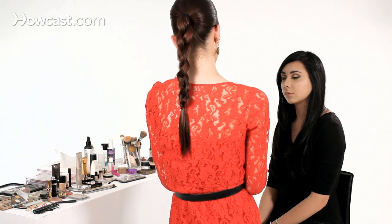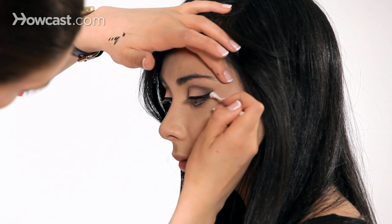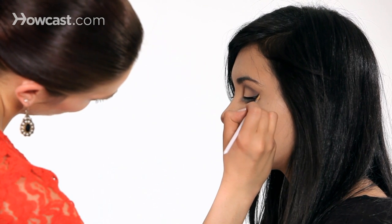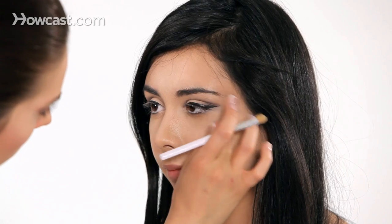If you need to clean up a little bit, I like to use a Q-tip with some makeup remover — just do a little sweep to get it nice and perfect. You can also use a concealer brush with a little bit of concealer to firm up and clean up that line, blend it down, and then tap it in with your finger to make it look natural. And that is how to do liquid liner.